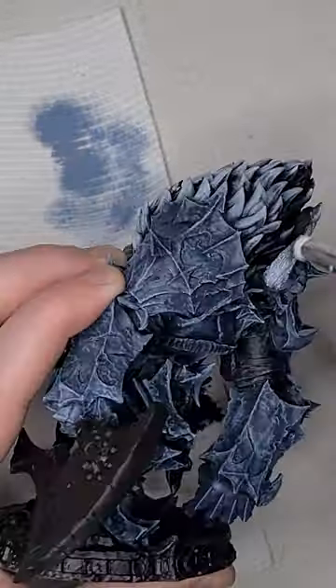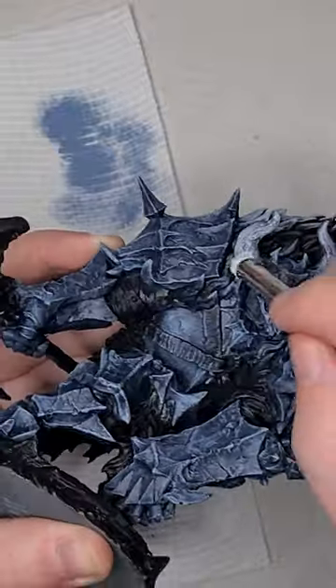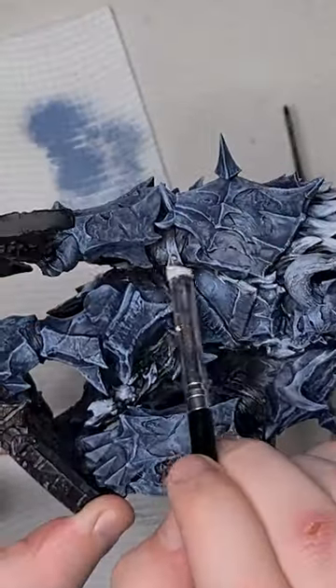To get started on the horns, we'll do a heavy dry brush of white scar. Next we'll do a layer of skeleton horde over all of it.